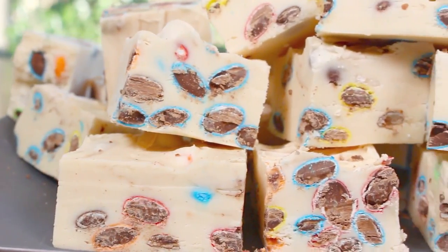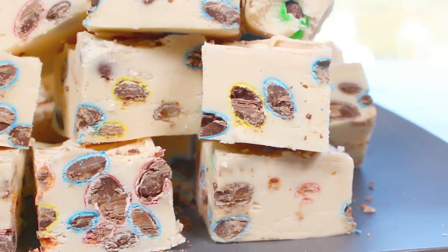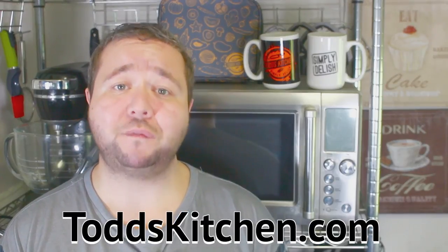You have that creamy smooth texture of fudge with those crunchy M&Ms — how can you possibly go wrong? G'day, welcome to Todd's Kitchen. Who doesn't love fudge? It's so fudgy, so delicious. And also M&Ms — both by themselves are a fantastic treat. But today I'm going to combine them both together and make it even better. Join me today as I make my version of M&M fudge.